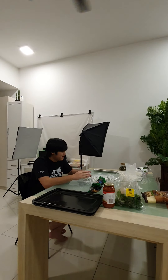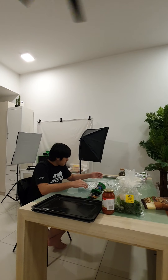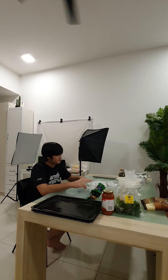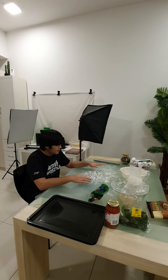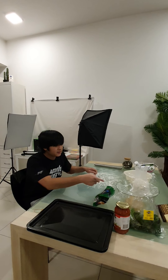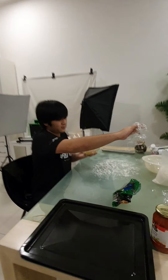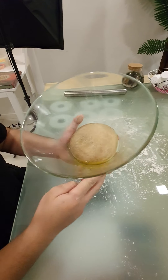Hello everyone, today is November 30th, 2020, and I'm going to be making the pizza. I've got the dough — it's been rested for 24 hours, or actually a little bit more. Before we actually make the pizza, we need to sprinkle some flour just to make sure the dough doesn't stick to the surface you're working on. As you can see I've already put some wheat flour on here, and here's the dough.